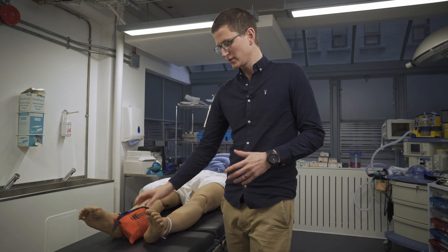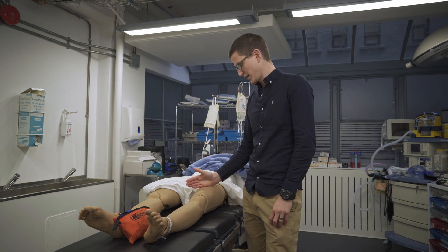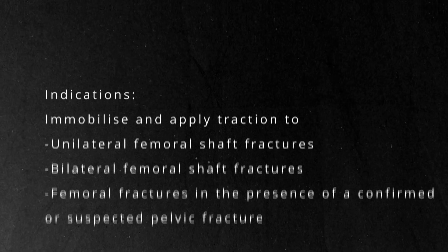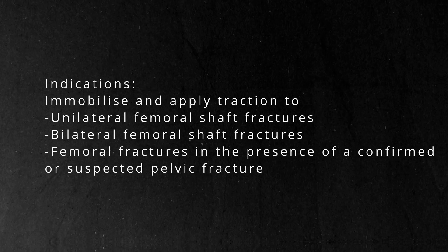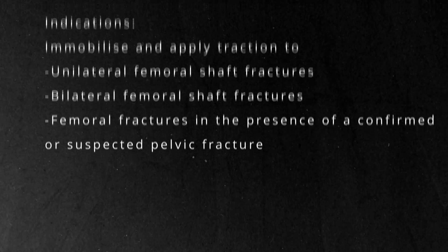What does this do? This applies traction to the leg, and it is designed for a mid-shaft femur fracture — that is all. It can be used with someone who's got bilateral femur fractures, so you can put on two. It can also be applied with someone who has a pelvic fracture; it's not contraindicated in people with pelvic fracture.